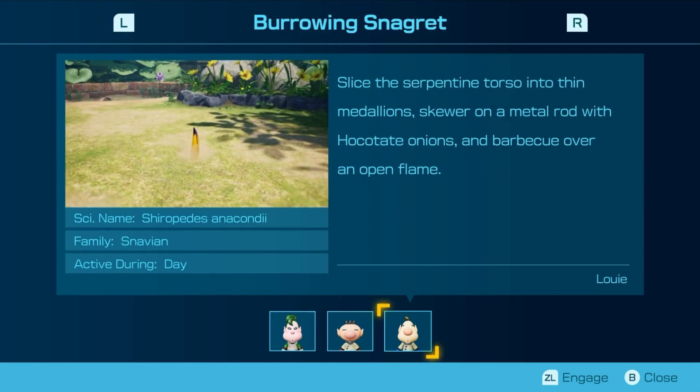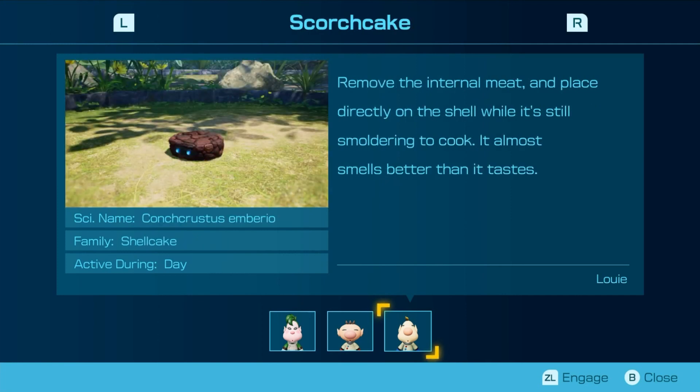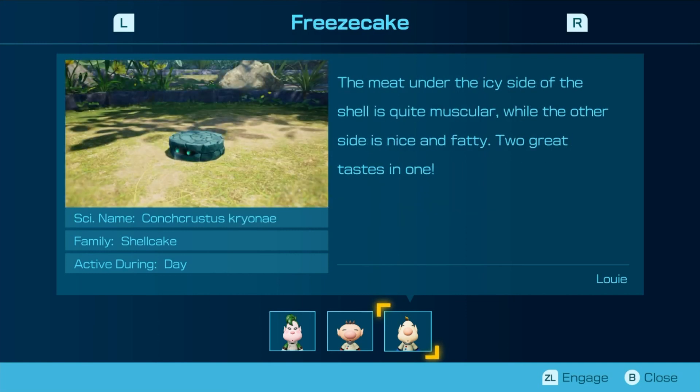Slice the serpentine beast into thin medallions, stew on a metal rod with sautéed onions, and barbecue over an open flame. Breasts, thighs, and wings can be baked, roasted, or fried. The rest of the carcass is great for flavoring a rich soup stock. Remove the internal meat and place directly on the shell while it's still smoldering to cook — it almost smells better than it tastes. Sauté in butter and cover with a sauce made from the green liver paste. Anyone with a highly developed palate will enjoy this slightly bitter flavor profile. The meat under the icy side of the shell is quite muscular, while the other side is nice and fatty — two great tastes in one.